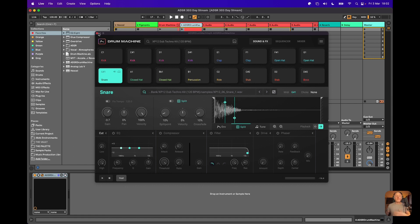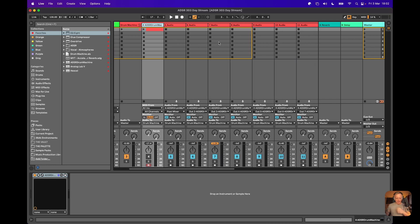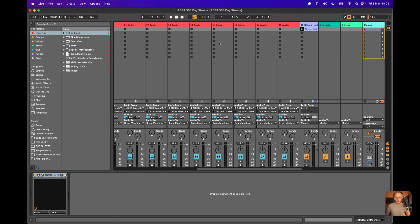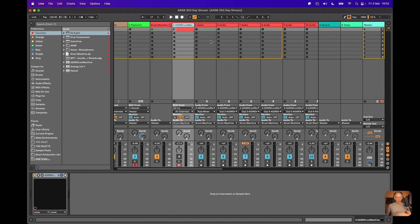I'm going to put Drum Machine away for a moment. I'm going to kick things off by talking about Drum Machine and the grooves, because what I've got going here is a really good example of just how flexible Drum Machine really is — I've actually got it split over a number of different individual audio channels. I've got a group going in Ableton which has Drum Machine in its entirety as a plugin.